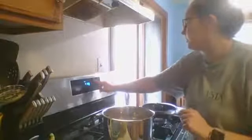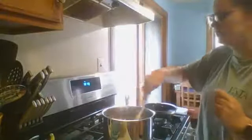Cook the noodles for eight to ten minutes. I'm going to set a timer for eight minutes. Then this goes in the oven — I'm setting it to 425. It's probably going to be a little toasty in here, but at least I have air conditioning.